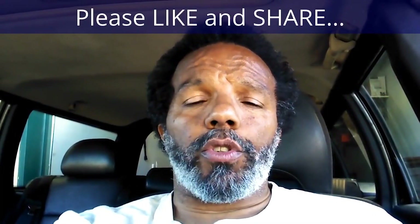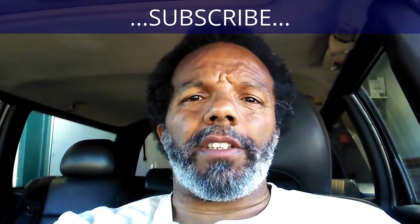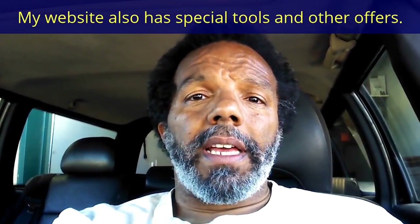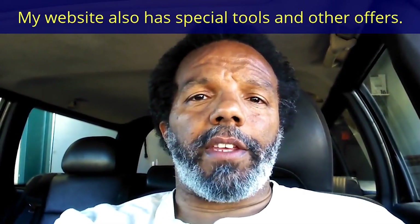If you feel that this information was useful, please like it and share it with your social media friends. You can subscribe to my channel so that you will get notifications of future videos that I post. You can follow me on Twitter, and if you need to contact me directly, please visit my website. If you have any questions, leave them below and someone or myself will reply to them. Again, thank you very much for watching — I'll see you next time.